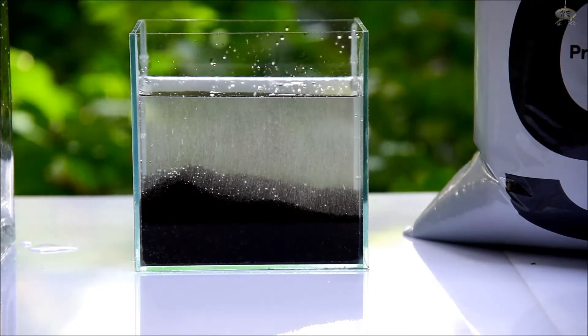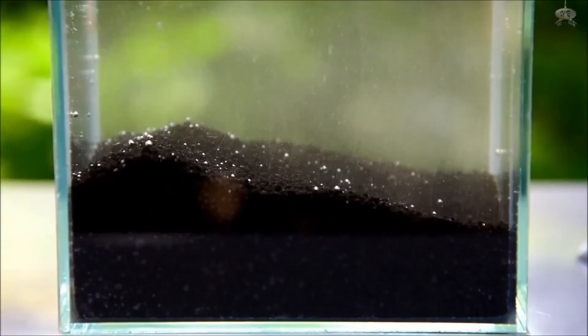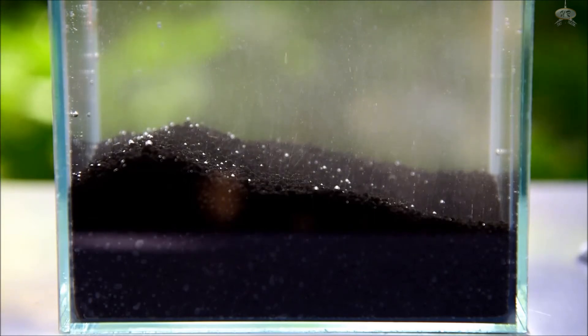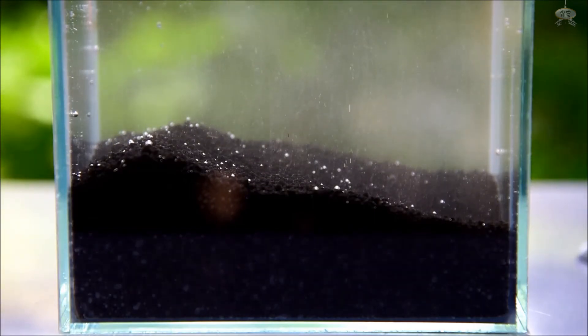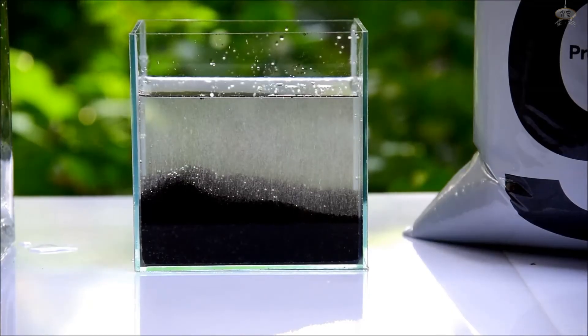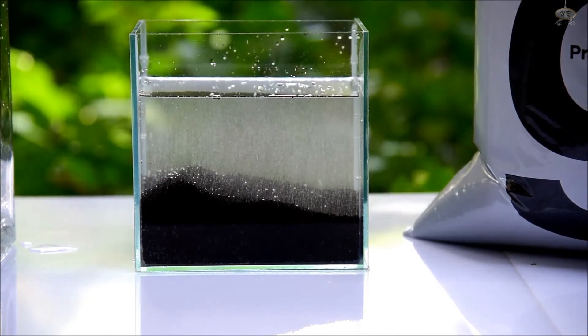This is because Black Earth Premium is made using a unique process that results in completely dry, highly porous granules. So what you see here are just air pockets within the soil granules being replaced by water. Notice that there is no debris or soil dust that turns the water brown like what you might see with other substrates. So I hope this gives you an idea of one of the unique characteristics of CalAqua Labs' Black Earth Premium.